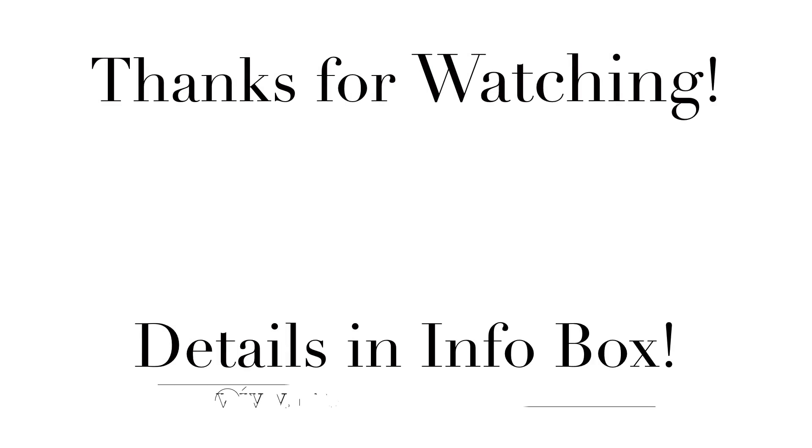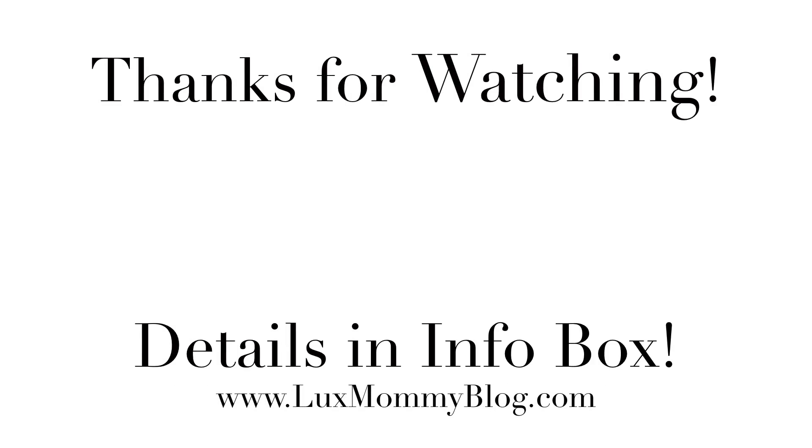Thank you guys so much for hanging out and watching. I will put links to everything down below in the info box, as well as the Sofi shoes. Make sure to hit that subscribe button and I will see you guys in my next video.